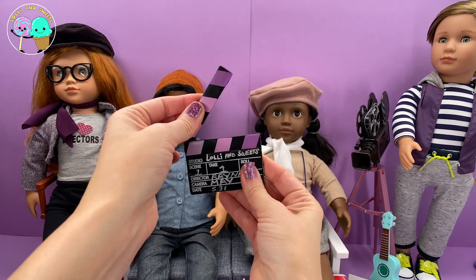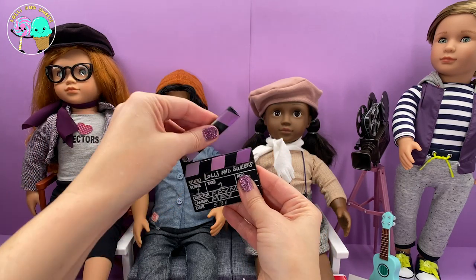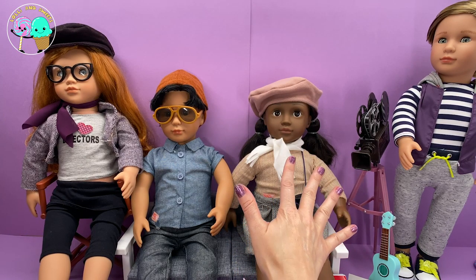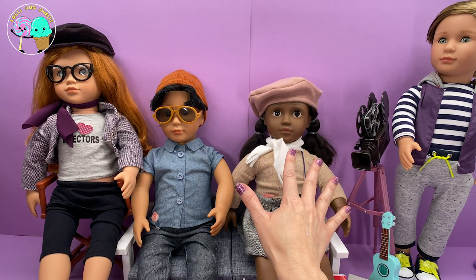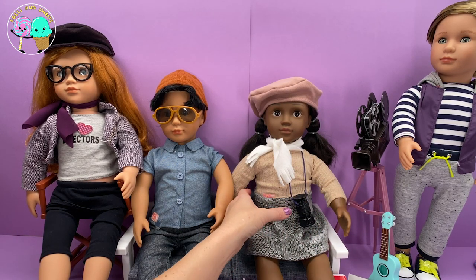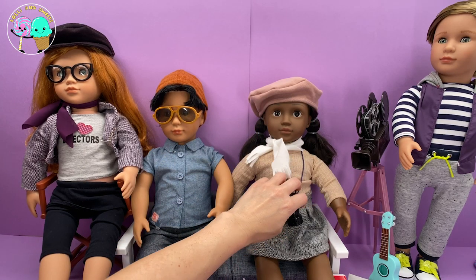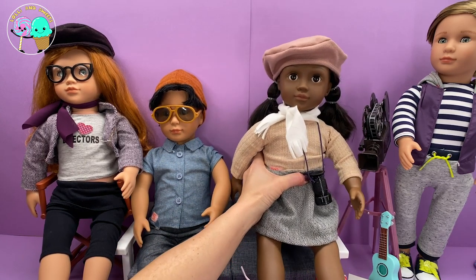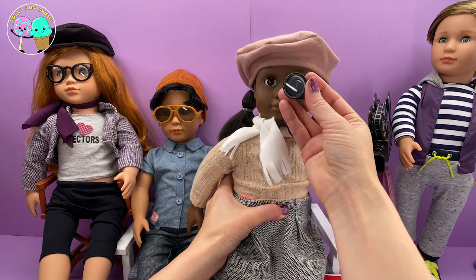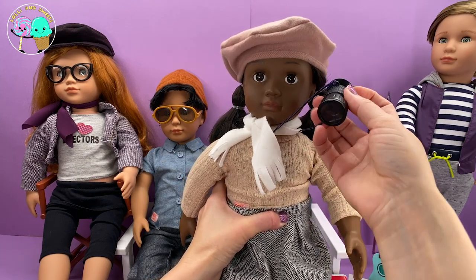This is exactly what you use when you're in the movies. This director over here is our Our Generation Professional Director Doll — D'Andrea. She comes with this director viewfinder, which is great because she needs to make sure that shot looks perfect. You can actually look through it — it's a magnifying glass. She is just beautiful and she also comes with a hat.